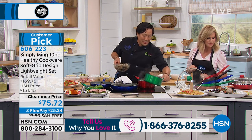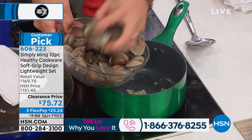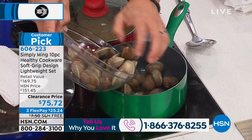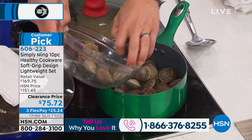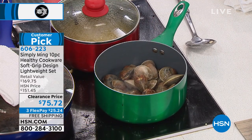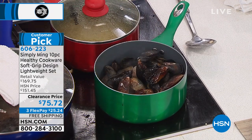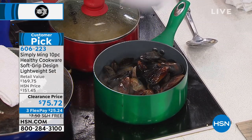Here we have the same good saucepan — a little bit of garlic, olive oil, clams and mussels, and you can do a good amount. We're going to do clams and some mussels, and a nice bit of onions.